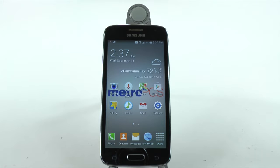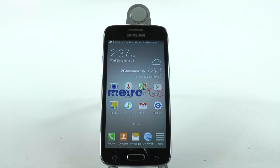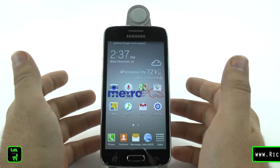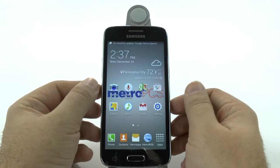Hello, this is Ricky, the Android guy. Hey guys, today I'm going to be showing you how to set up the camera for the Galaxy Avant. Now, this is a very simple phone, but you can really always improve the camera quality on Samsung devices.